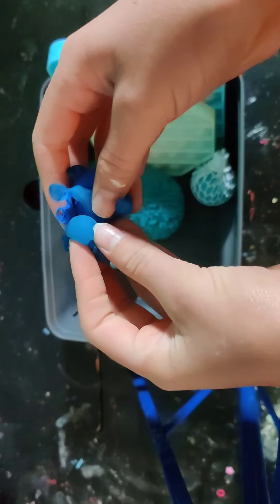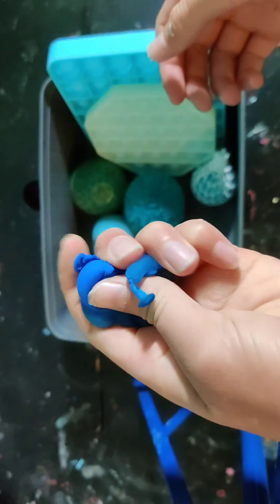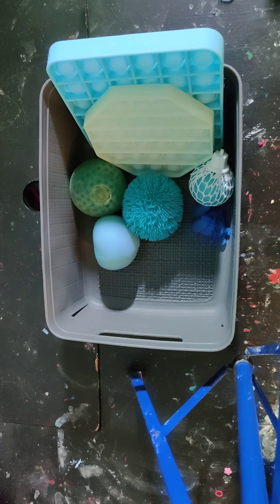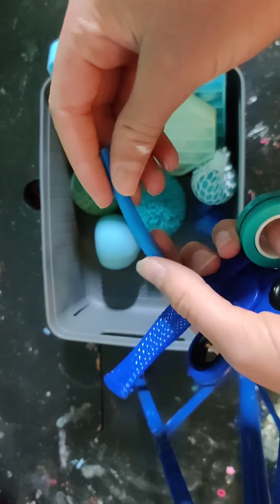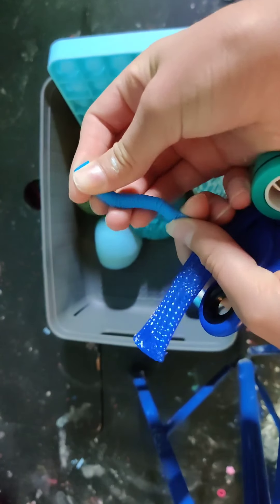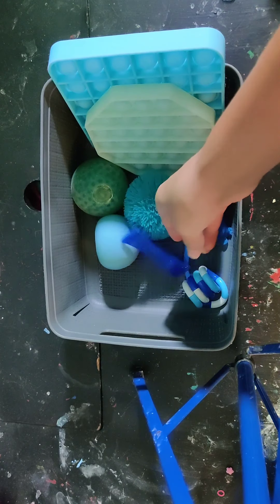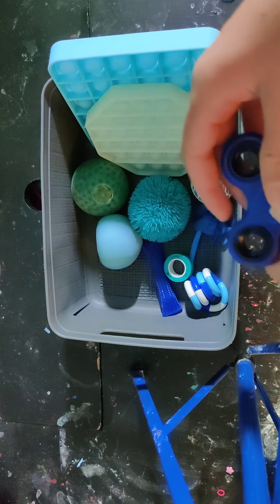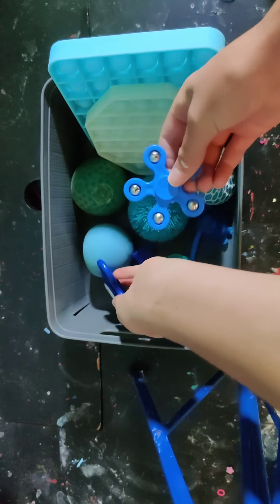And then I also have these DIY water balloon globes. Next I have a Tangle, a Miniature DIY Blue Pop Tube, this Marble Mesh, a Magnet Ring, a Fidget Spinner, and one more.